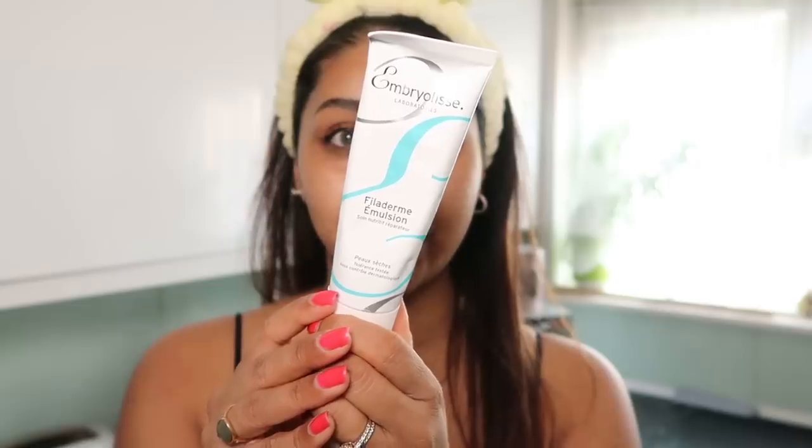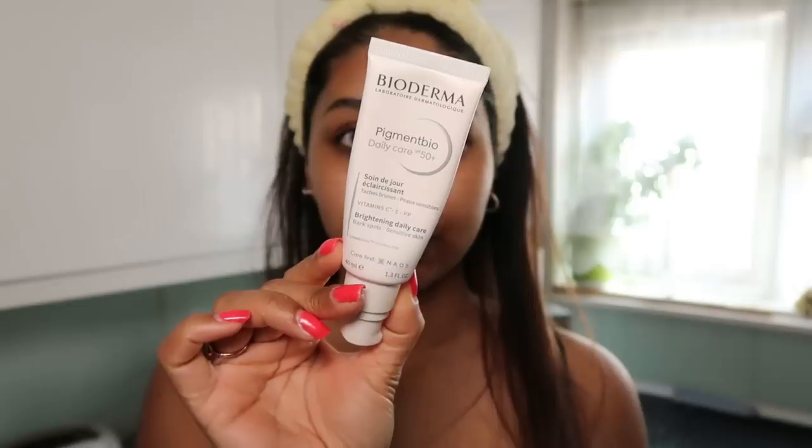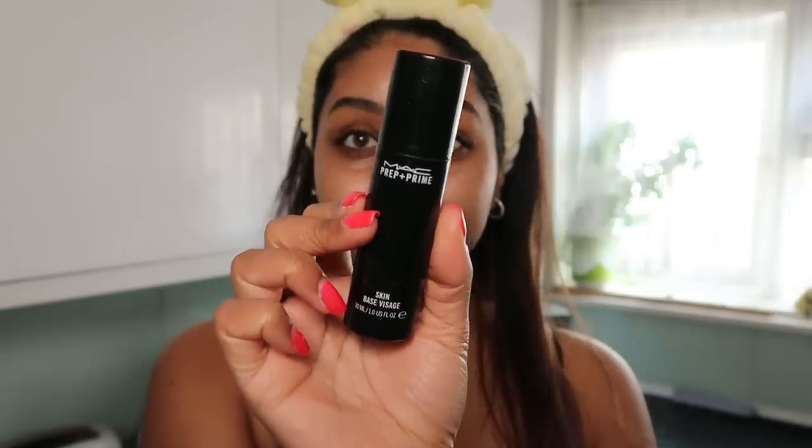We're now moving on to skincare because my skin's extra dry. I'm going to use some Good Molecules hyaluronic acid serum and just press this into the skin. Before makeup most days I use the Huda Beauty Wishful enzyme scrub — it makes your skin feel so soft. Then I go in with a little dollop of Embryolisse moisturizer. We cannot forget SPF — put a good layer, don't forget your neck and eyes. Then I use MAC Prep and Prime, which gives a really nice effect under makeup.